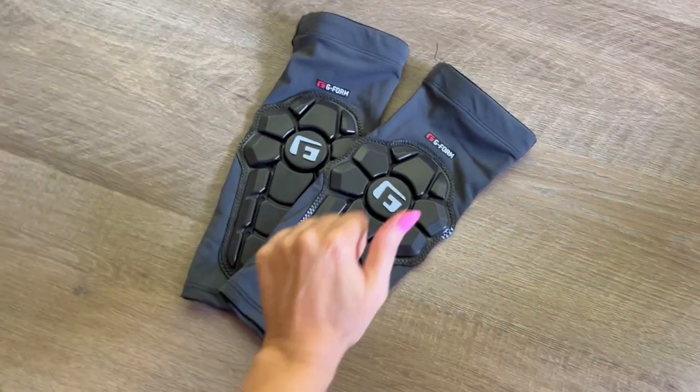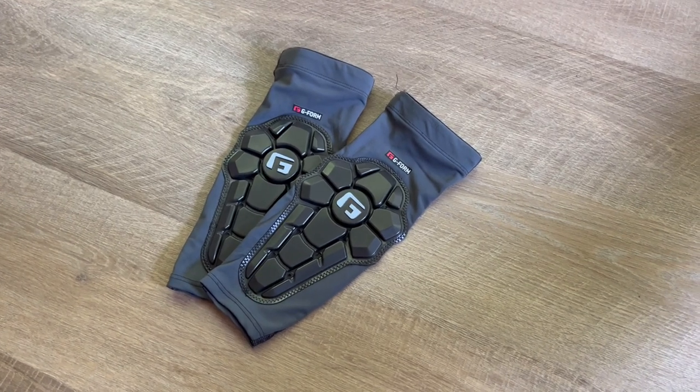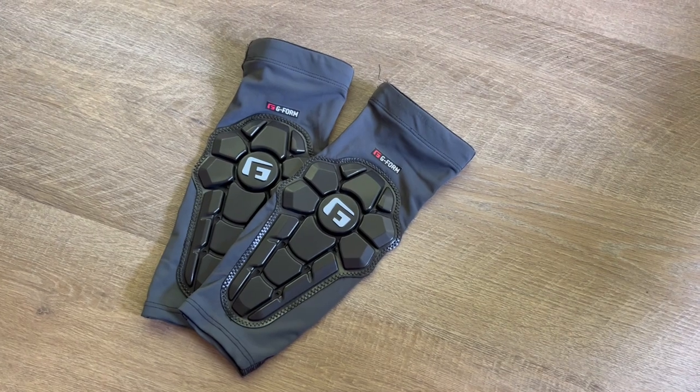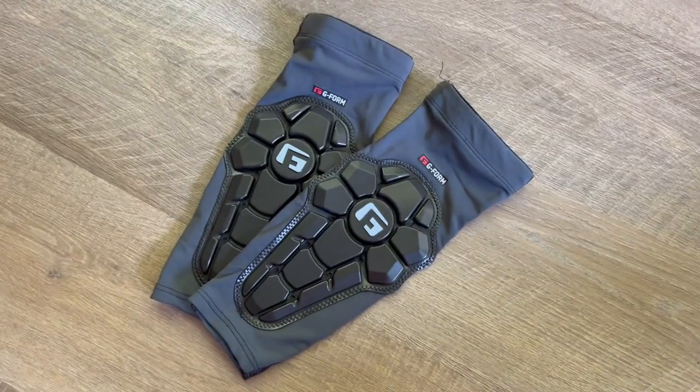It's a great design. I love that they harden on impact. I am a stunt performer in film and television, so I definitely feel protected when I wear these, and I've also noticed they tend to be an industry standard — a lot of other performers wear these as well.